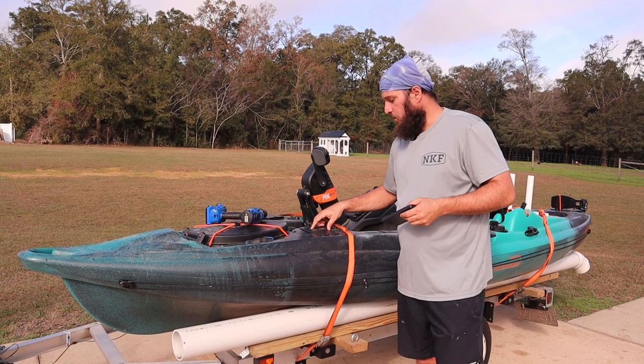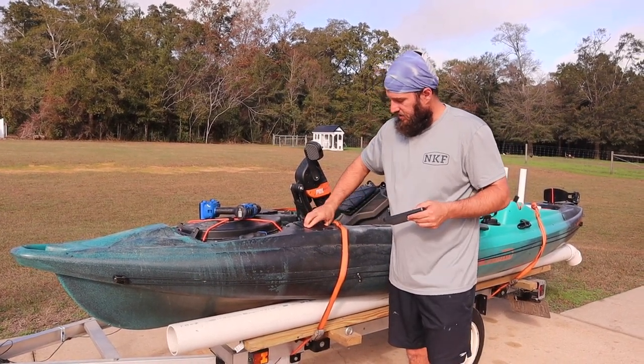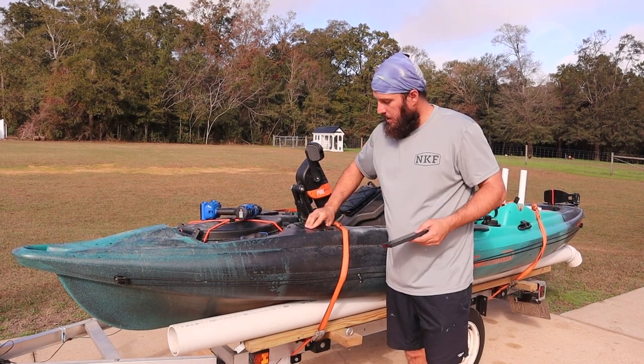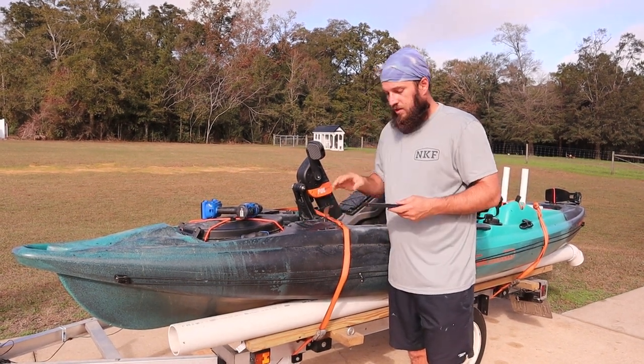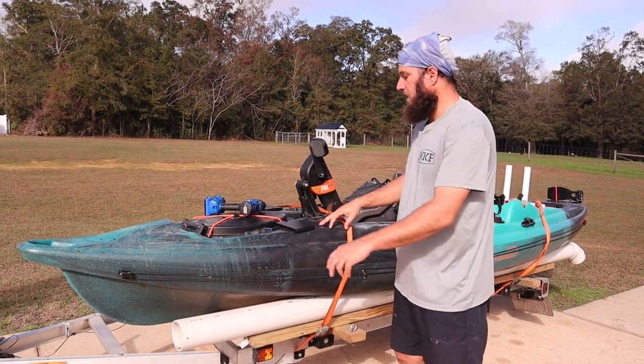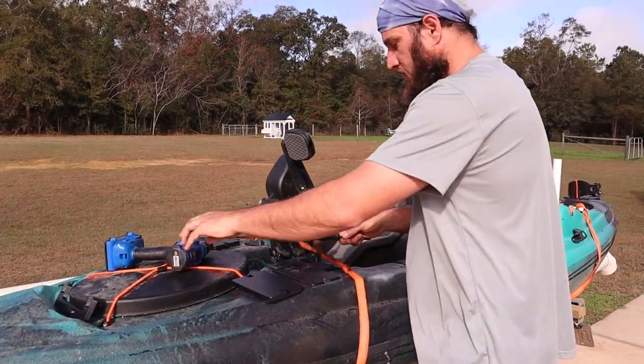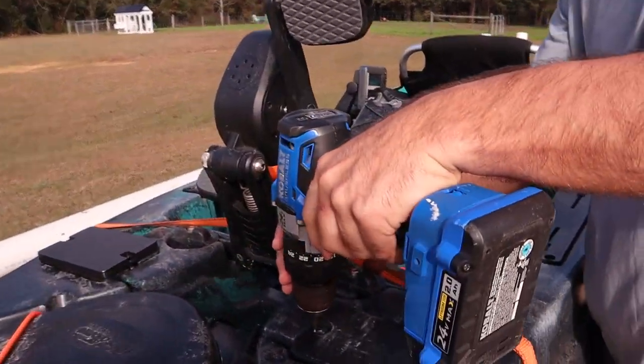It mounts right here and uses the existing hardware. If you're familiar with this kayak, you know that this thing is injection molded — it's still pretty strong, but it has a ton of flex. This doesn't flex. It's going to flex a little bit in position until it touches the bottom of the kayak. I'll have Erica come in here and I'll show you guys what it looks like underneath here real quick so you can see.